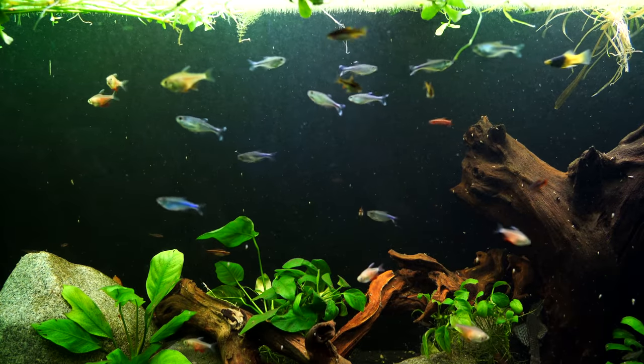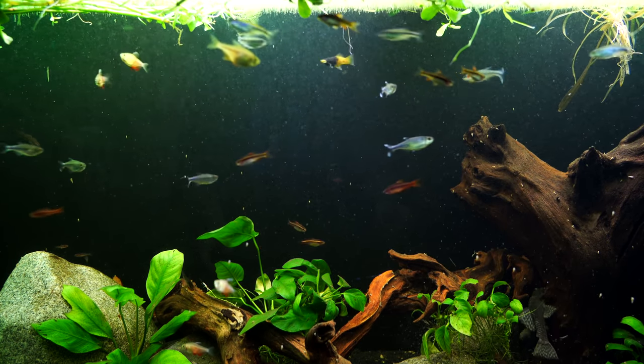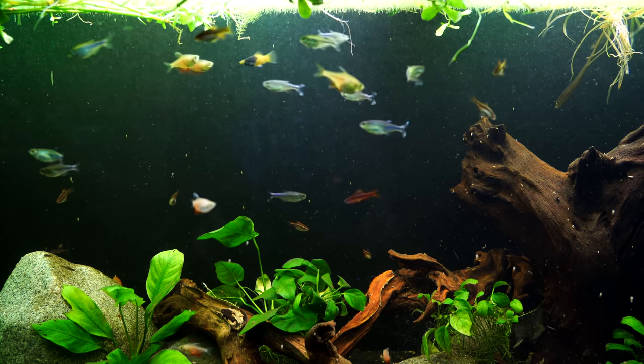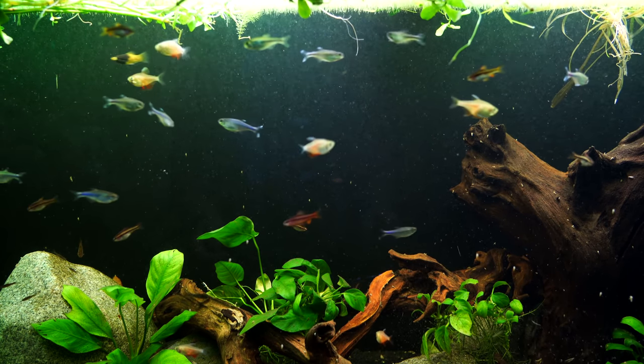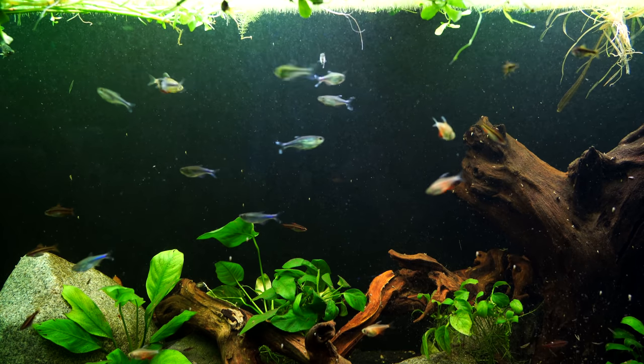Now these fish are awesome. As you can see, they are kind of a pale yellow with a little bit of orange. They generally grow to around an inch, maybe slightly larger — an inch to an inch and a half. So they stay relatively small, which is nice.